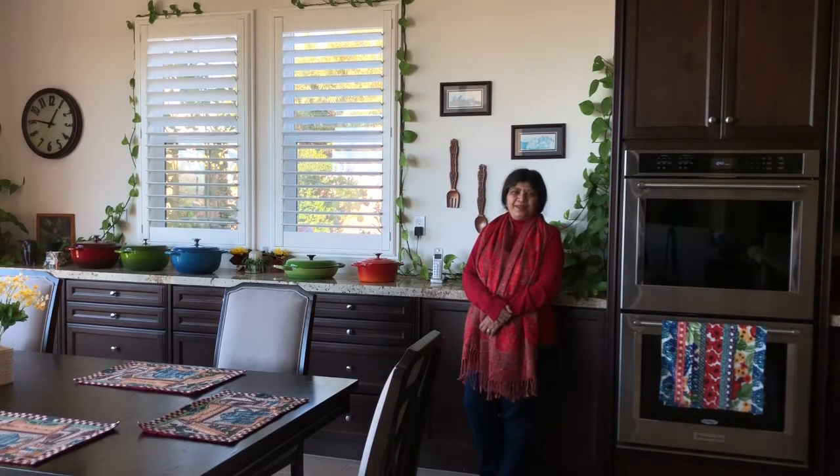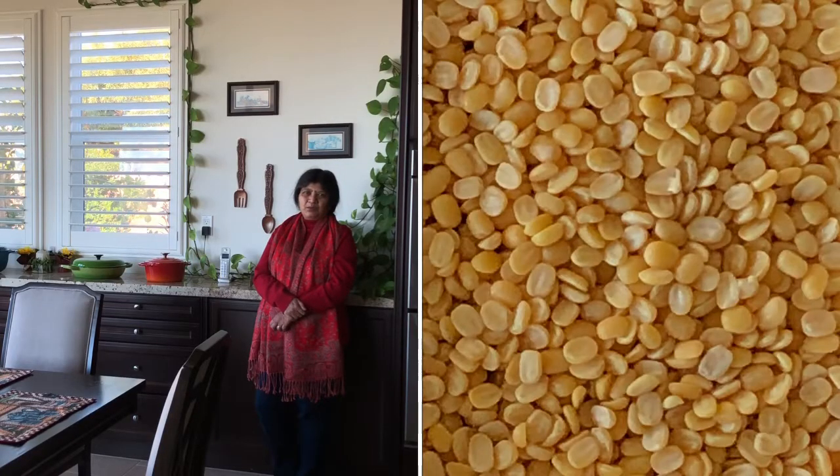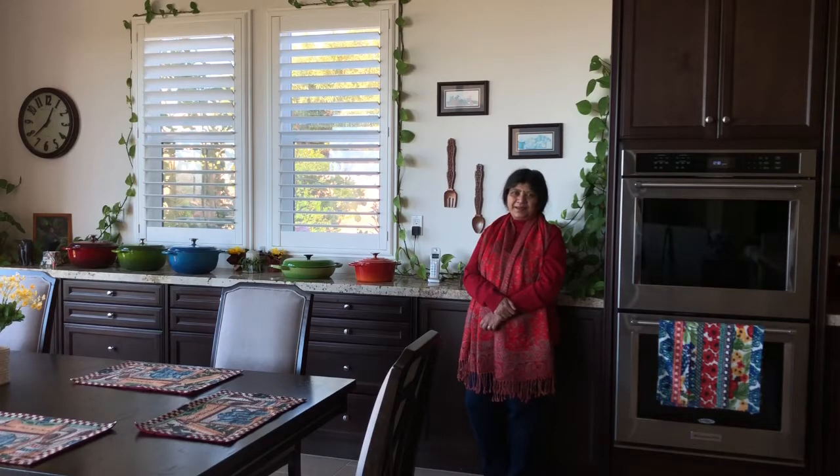You can use a pressure cooker or Instant Pot to make this pongal. Today I am going to use the Instant Pot. This is really easy to make — all you need is rice and moong dal, and this recipe really turns out great.